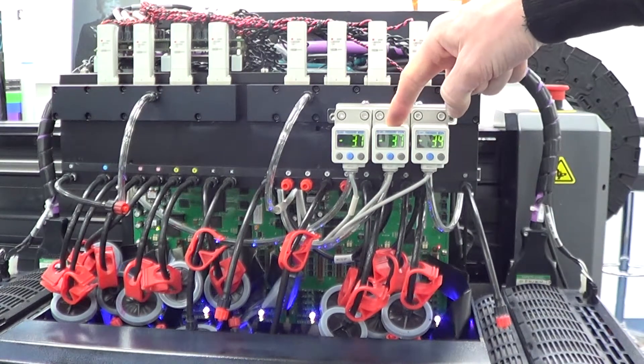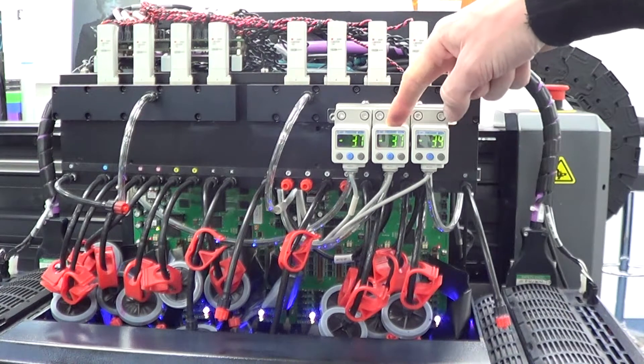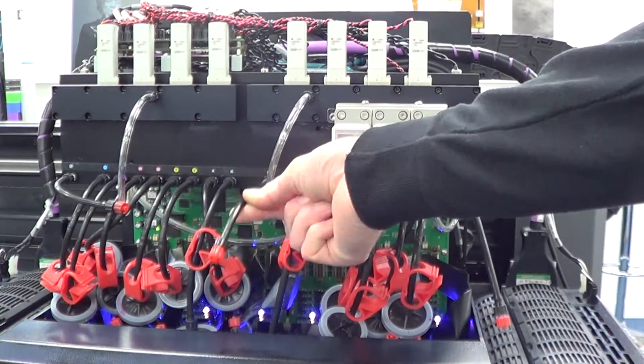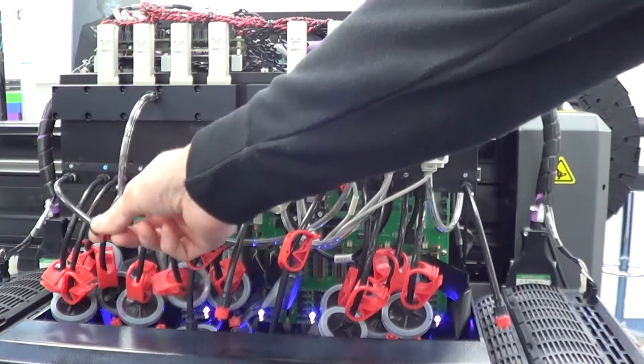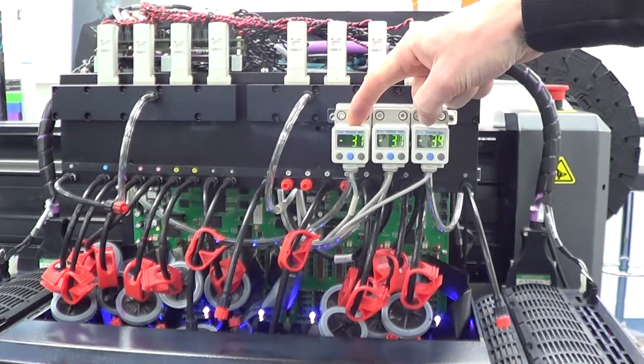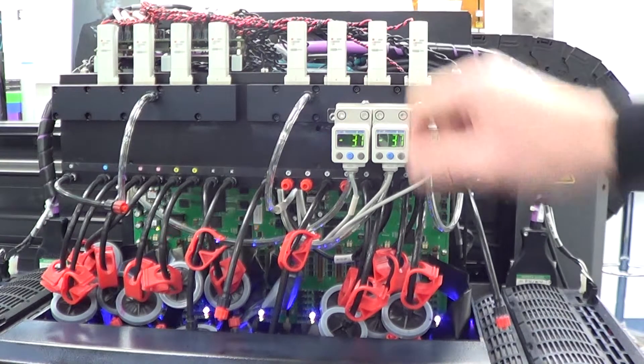The far right side is your overflow for white and the pressure sensor for white. In the middle we have the pressure sensor for the primers and varnish and the overflow. Far left we have CMYK and the pressure sensor for CMYK. Once complete, put the head cover back on and you should be ready to go — but make sure that you purge and clean the heads, which we'll show you how to do in another video.